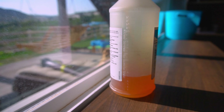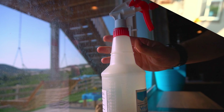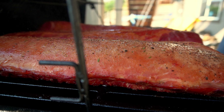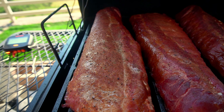Go ahead and pour some beer into your spray bottle. We're going to start spraying the ribs down every 30 minutes.